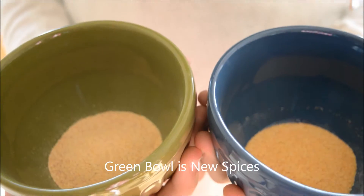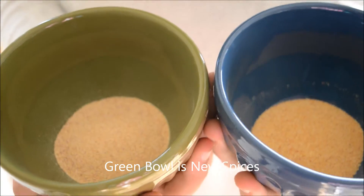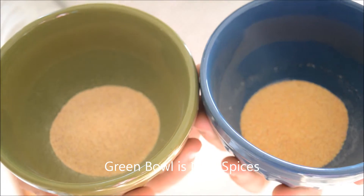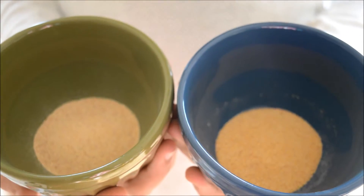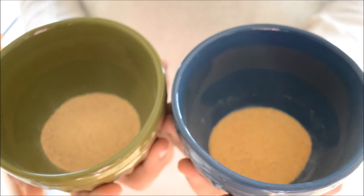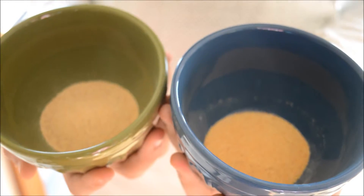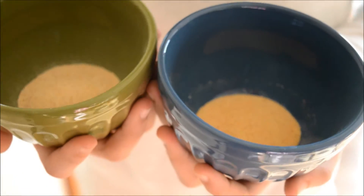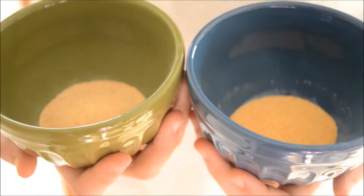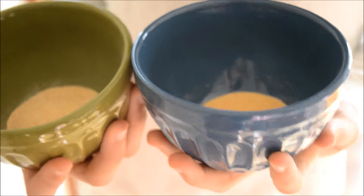Here we have two different things of garlic — one's old and one is new. One way you can test your spices is by smelling them. I'm going to have my daughter smell them, and she doesn't know which one's old and which one's new, and tell you about the different smell.